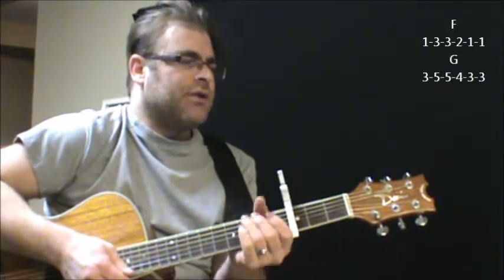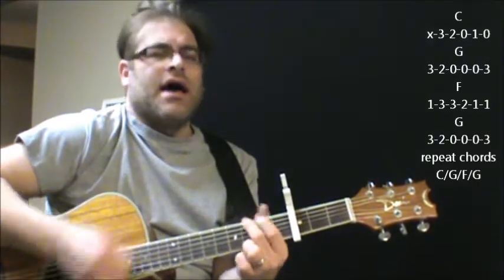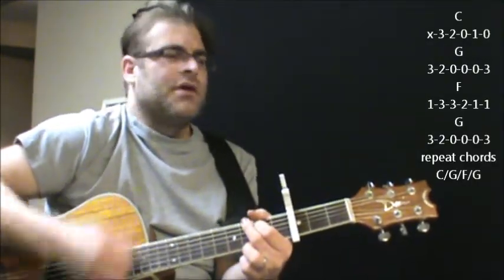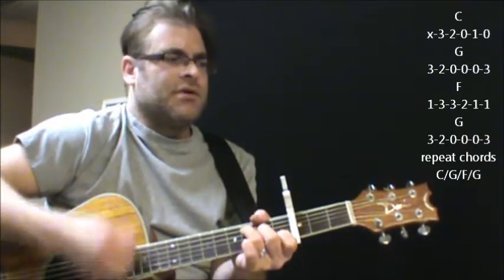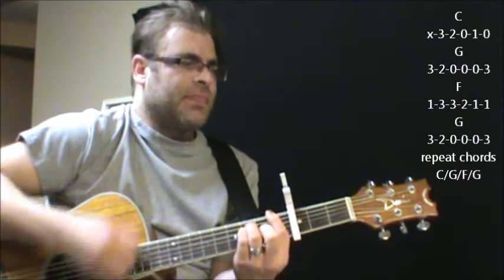And then you're gonna go right into where the chorus is sort of kicking in: C, G, F, G, C, G, F, G.